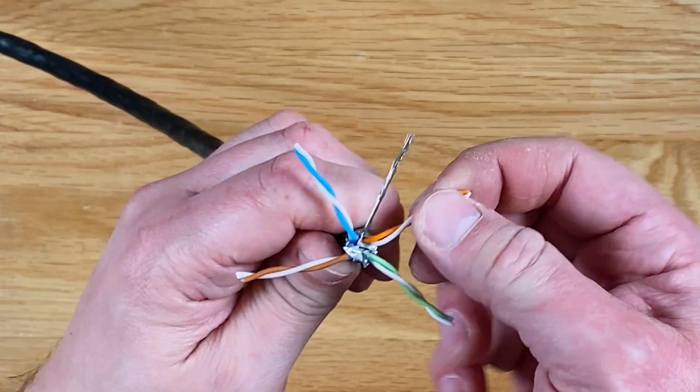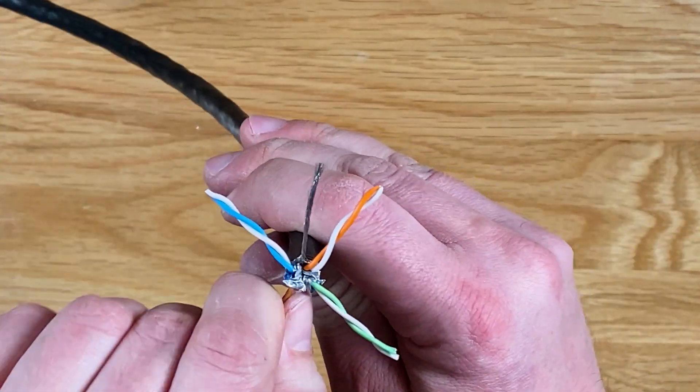From here straighten each wire out, making sure not to get them mixed up and keep track of which pairs go together.